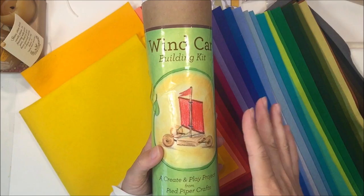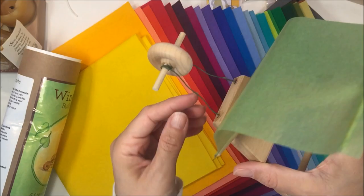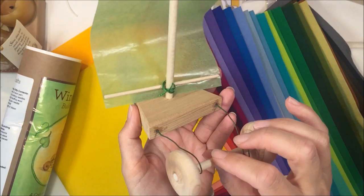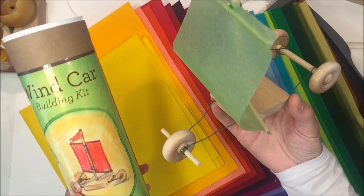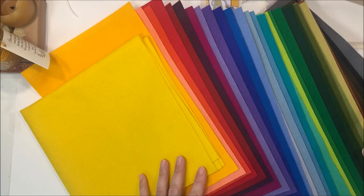The wind car kit says it's for ages 8 and up but it ended up being slightly easier. However, there is a wire piece in it, so you do want to have an adult supervising if a child younger than 8 is working on this. Other than that, the rest of it was fairly simple, and we already tried it out — it works. These are two kits I highly recommend: the wind car and the sailboat.